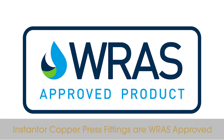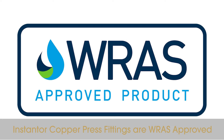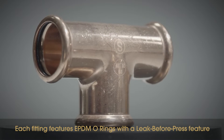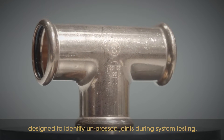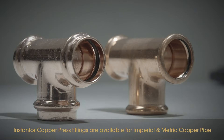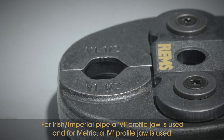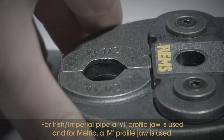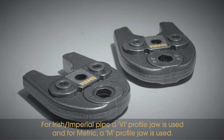Instanter copper press fittings are RAS approved. Each fitting features EPDM o-rings with a leak before press feature designed to identify unpressed joints during system testing. Instanter copper press fittings are available for Imperial and Metric copper pipe. For Irish imperial pipe a VI profile jaw is used and for Metric an M profile jaw is used.